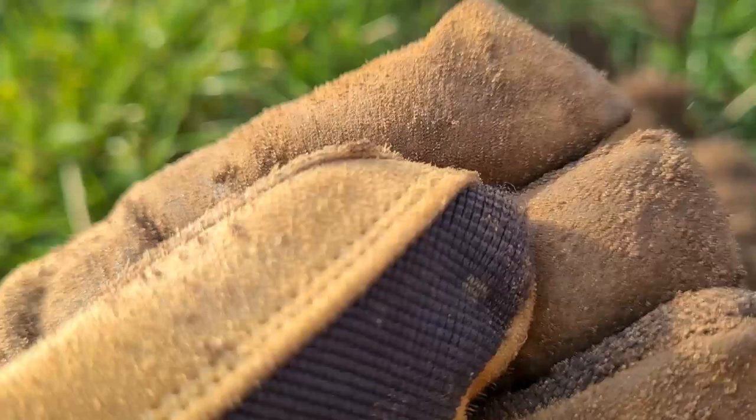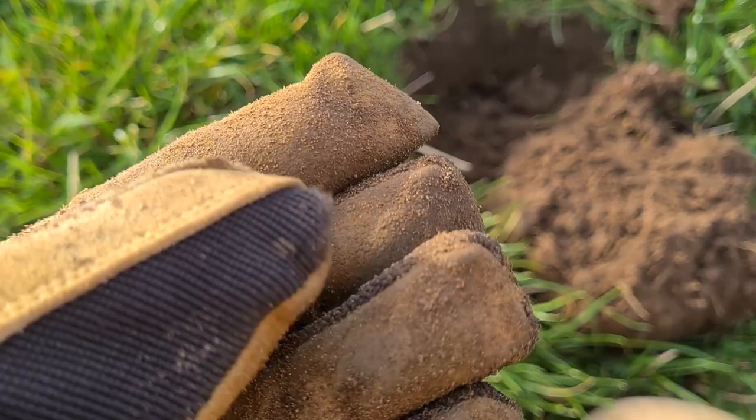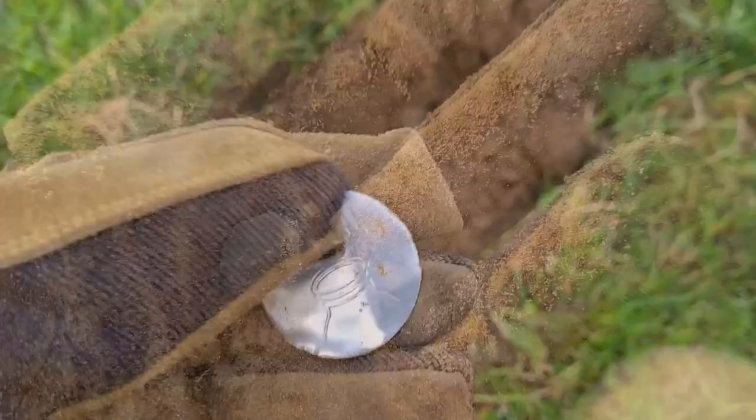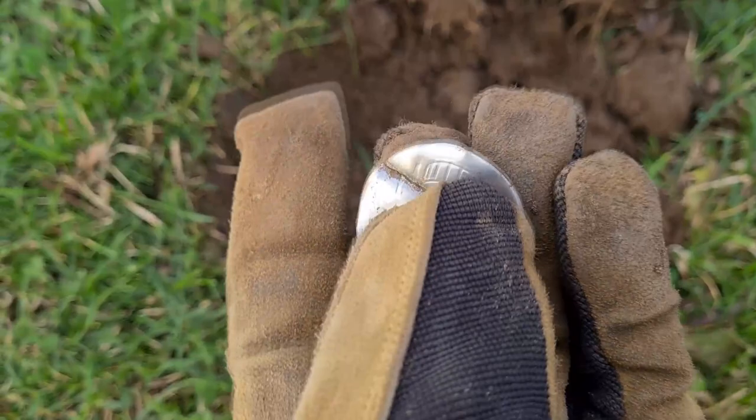It turned out that last coin actually belonged to Sean — I found it quite close to a plug that he had dug, so yeah, that's his. This is mine. I thought it was silver, but it's not — it's aluminium. Probably a milk bottle cap.